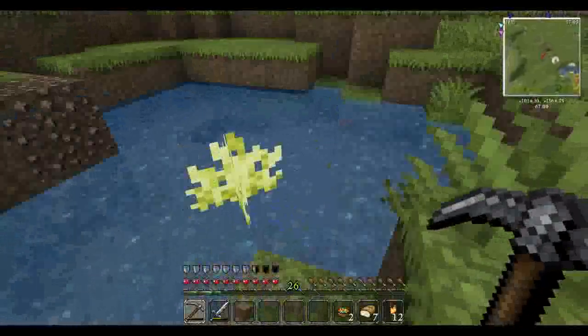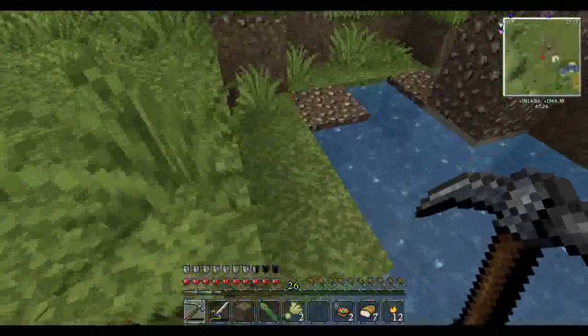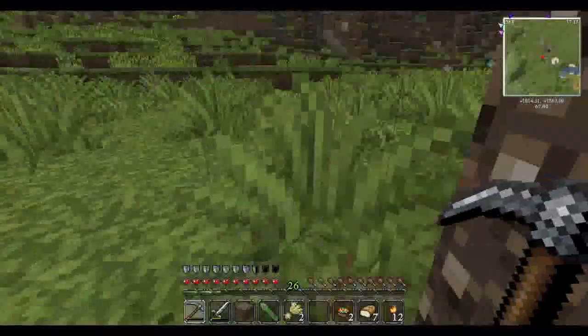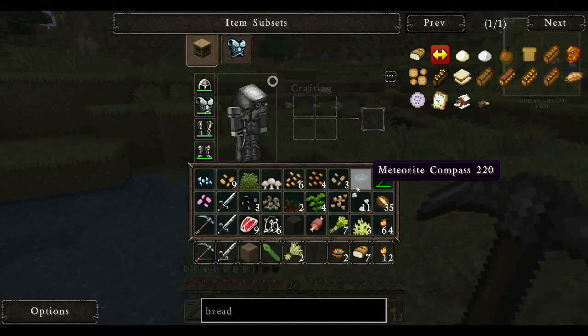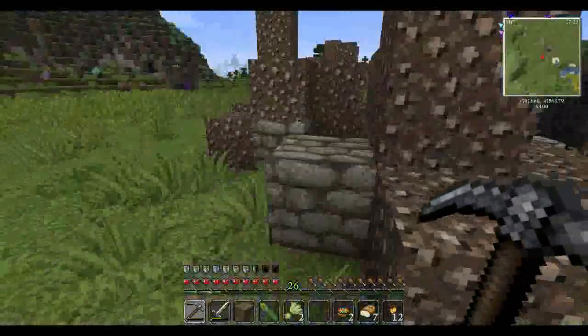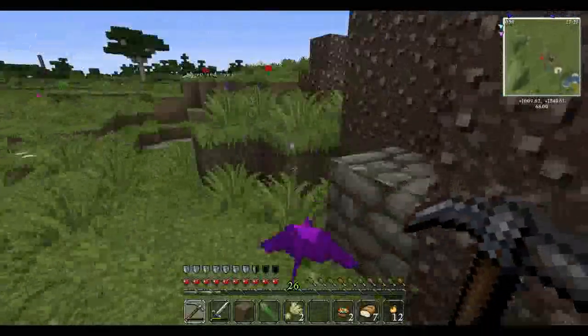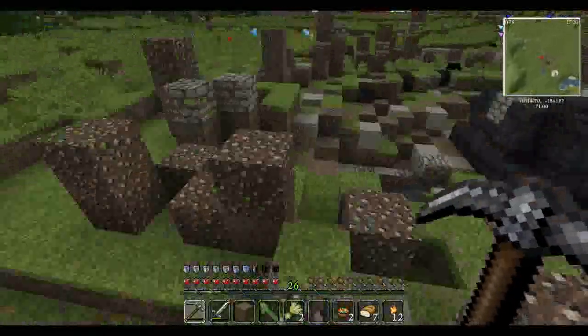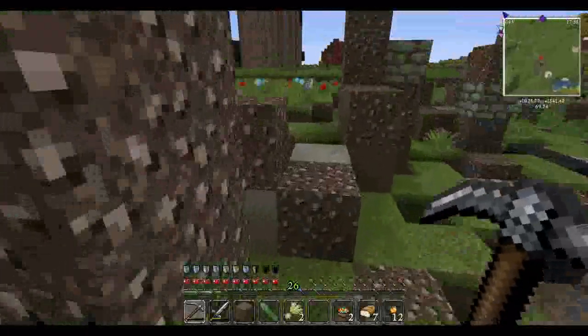It's going crazy — I'm pretty sure that's just a meteorite. After we get more diamonds and can make a diamond pickaxe, we'll come back over here. I'm just going to go over here and see what this big tree is.